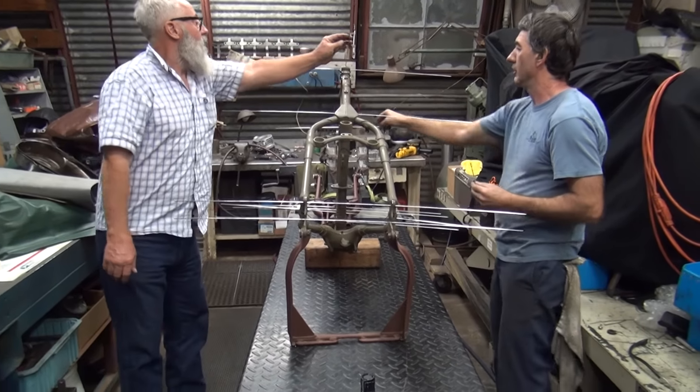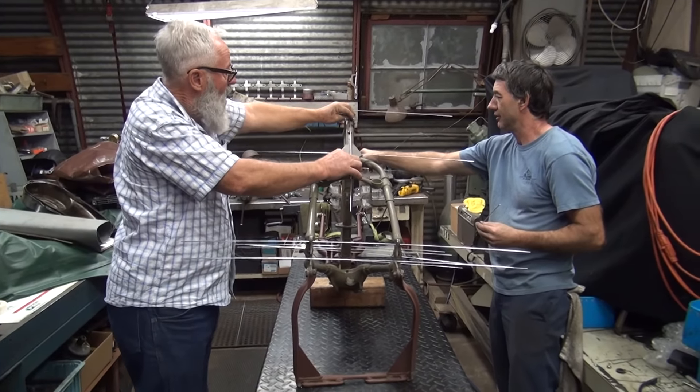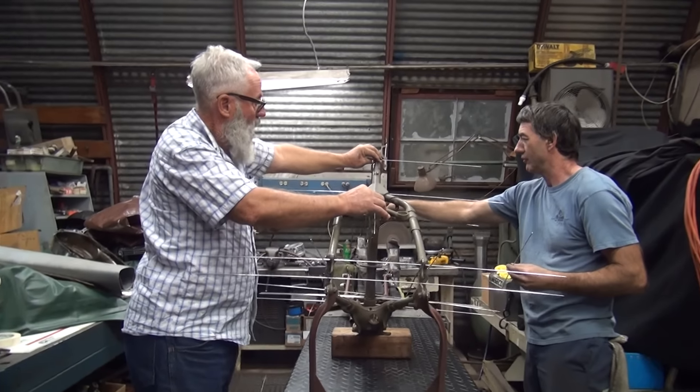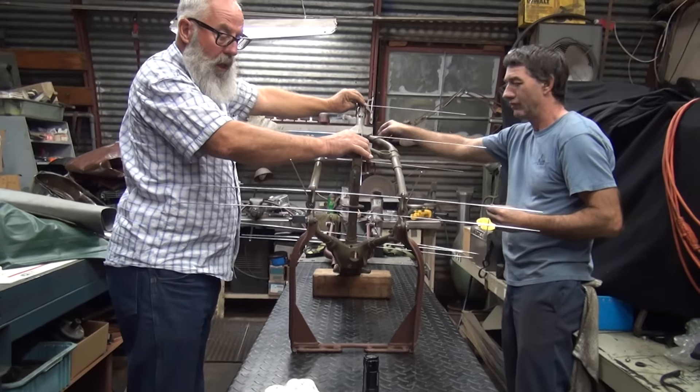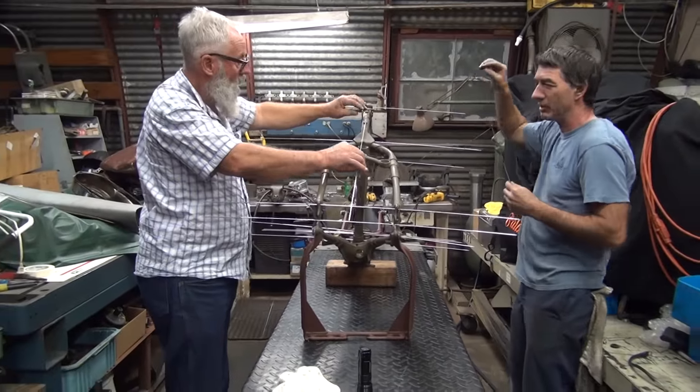I'd like to lay one back this way. What do you got? Those aren't doing anything, Allen. 1942 WLC. Bent. Can you tell it's bent? Let me see here. What are you putting that out there?